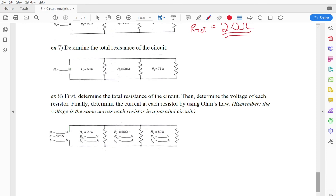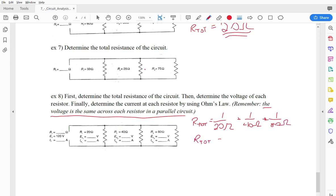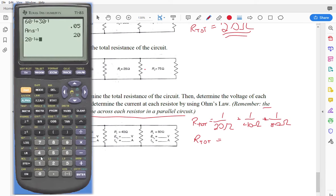For number 8, we'll find the total resistance of the circuit, then determine the voltage of each resistor, and finally get the current using Ohm's Law. Remember, the voltage is the same across each resistor in parallel. Using the reciprocal formula: 1/R_total = 1/20 + 1/40 + 1/80. That works out to a total resistance of approximately 11.4 ohms.